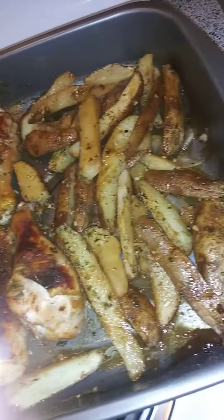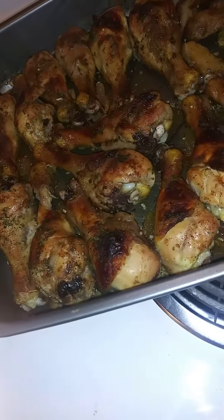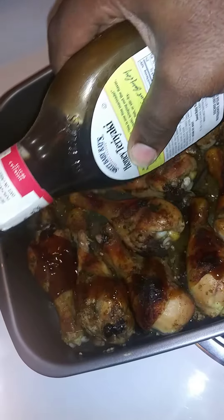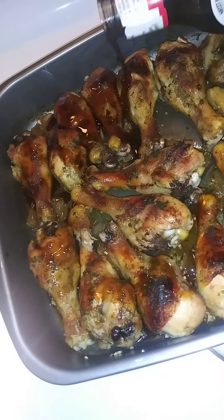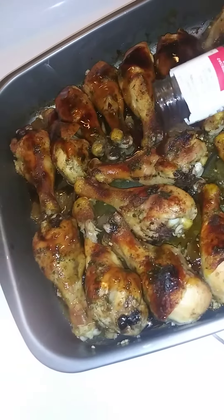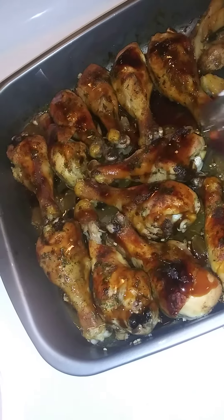Okay, so this is my chicken and my potatoes. This is what I'm putting on my chicken — it's honey teriyaki instead of sweet teriyaki. I'm gonna drizzle it on each piece of chicken to get that nice coating that we love. I'm just putting it on like that, as you can see — my chicken is beautiful.